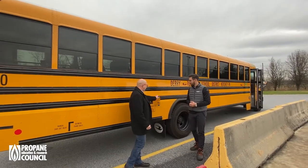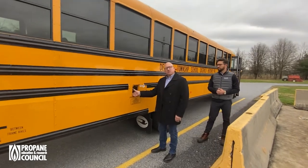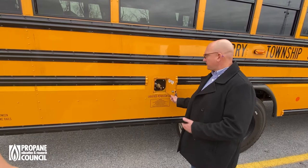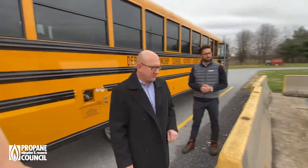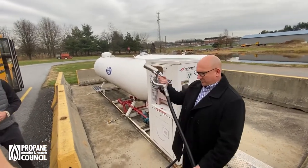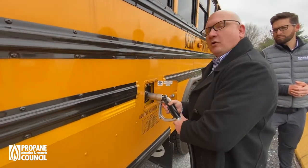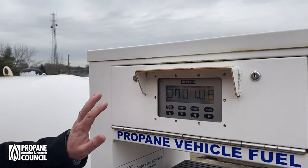What our drivers do is unlock the fuel door on these particular vehicles. They are optioned with a switch that disables the ignition from starting unless the fuel door is closed — that way you can't drive away with the nozzle hooked up. First thing they do is unlock the fuel door to expose the fill port, then come over to our dispenser. All of our buses are equipped with the quick-fill connection and they simply push the nozzle into place and lock the handle on.